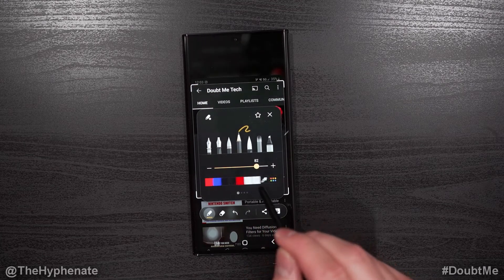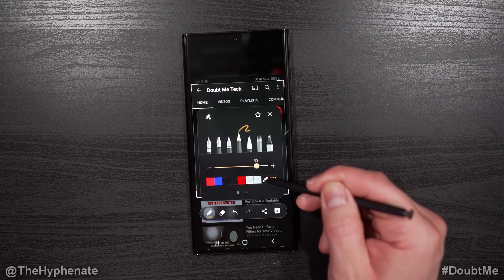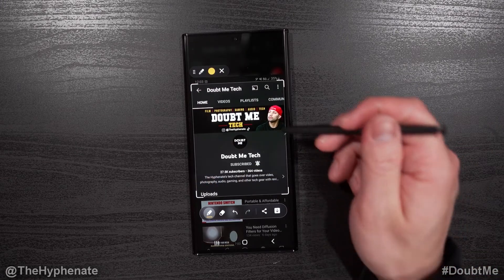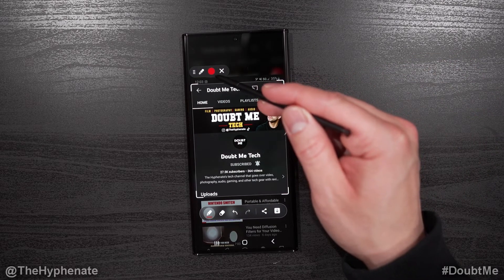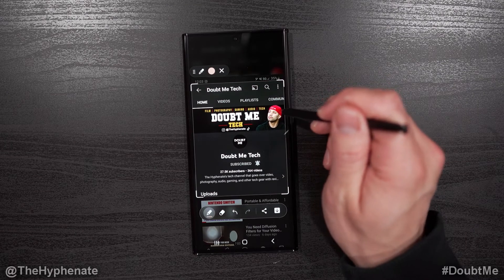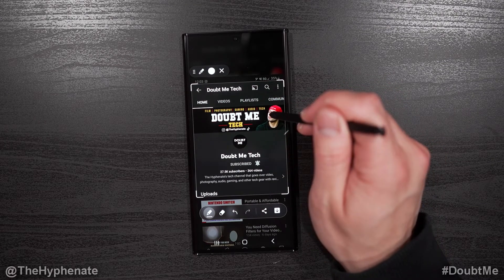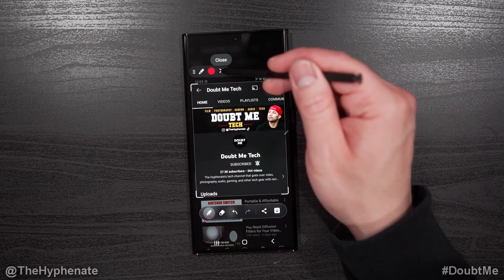If you want to choose a color manually, you can use the dropper to match a color that's on your screen. Click on the dropper and then select any part you want on the screen. The top left corner shows you the color that you selected. If you click again it'll keep changing until you decide to X out of it. So here we'll match the hat color and click the X.